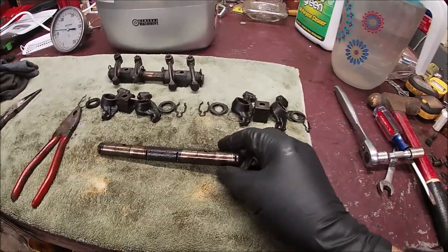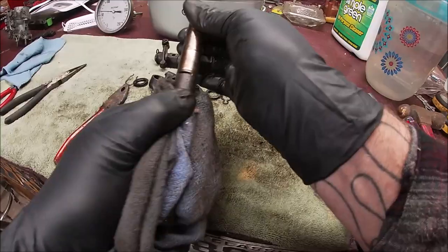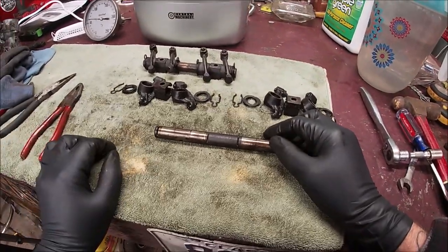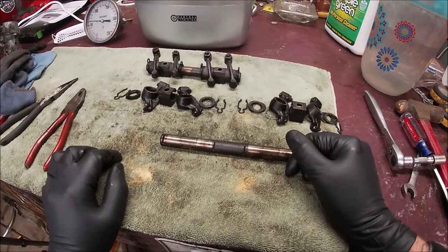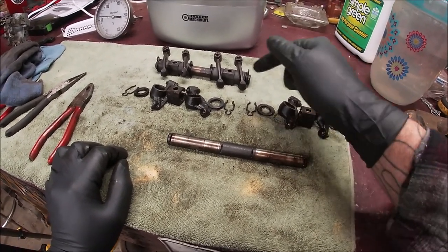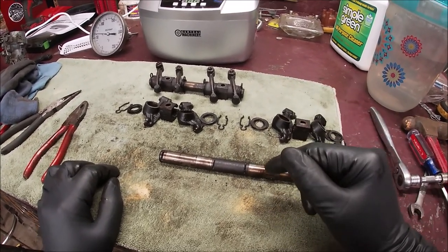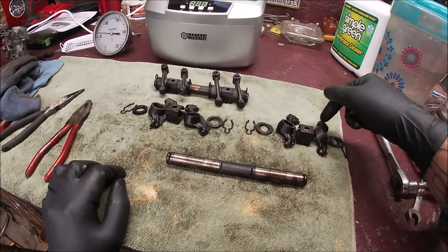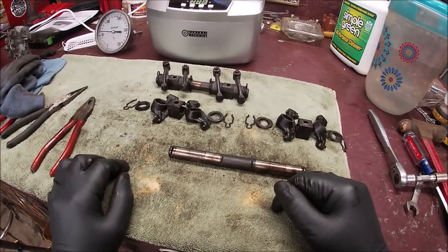I'm gonna take a rag and wipe off the heavy stuff. We're gonna start putting them into the cleaner - hopefully this will clean them up pretty nice. Then we're gonna change these nuts and studs. I'm not going to pull them out right now, because if they are stuck a little bit, cleaning the threads will help them come out much easier. Let's get them inside of here.